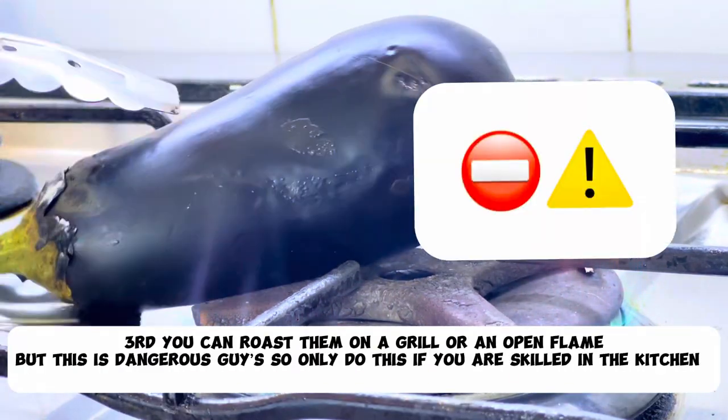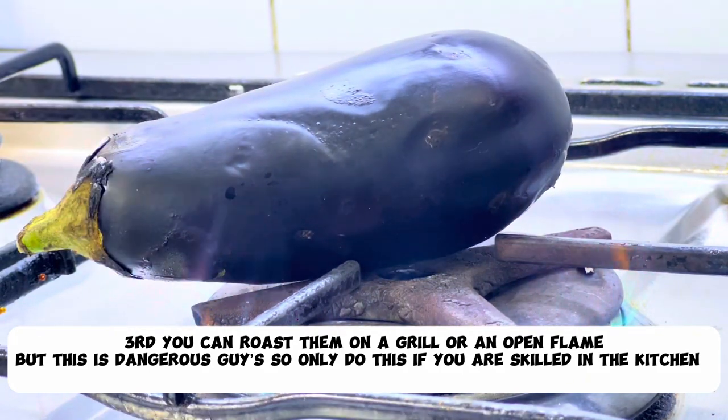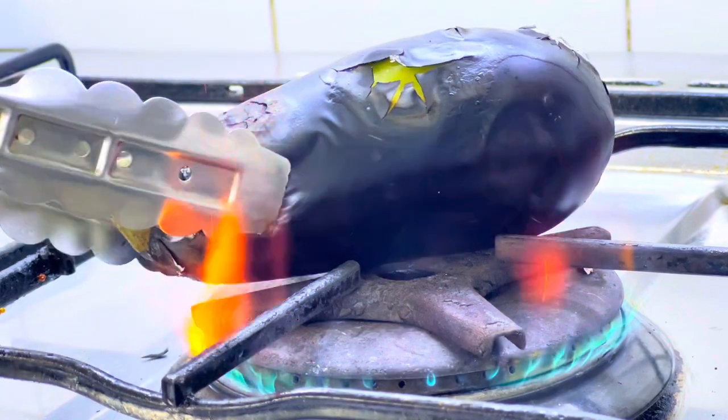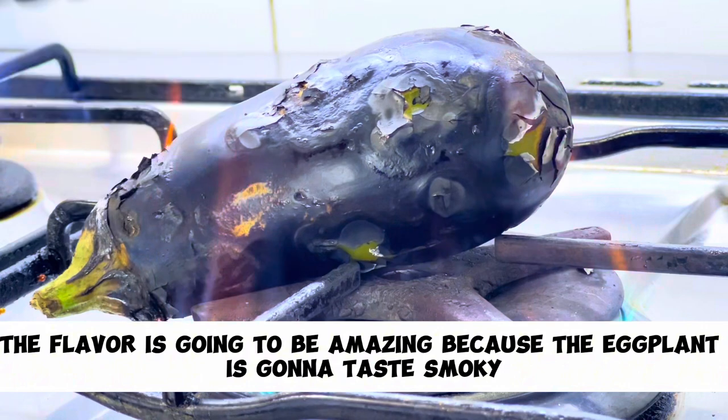Third, you can roast them on a grill or an open flame, but this is dangerous, so only do this if you are skilled in the kitchen. The flavor is going to be amazing because the eggplant is gonna taste smoky.